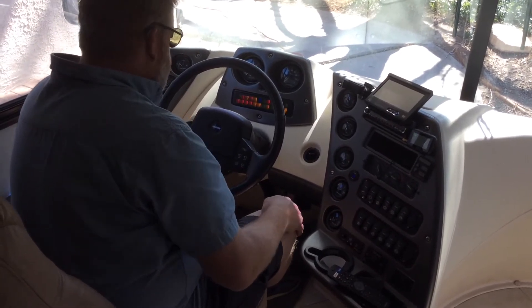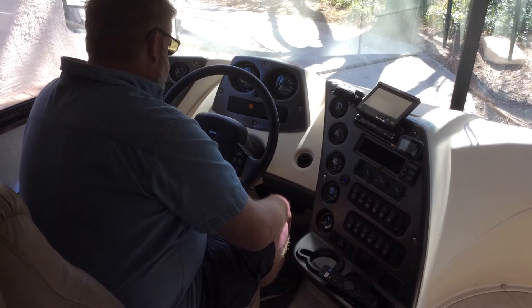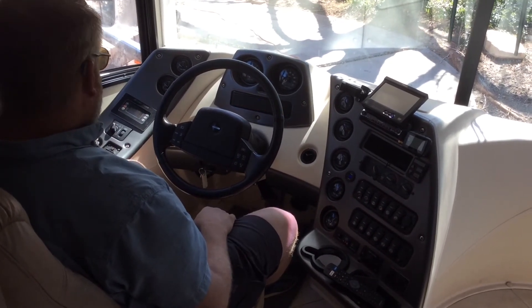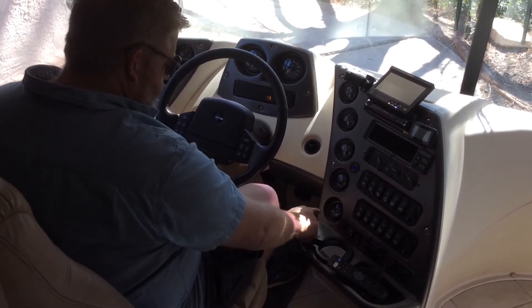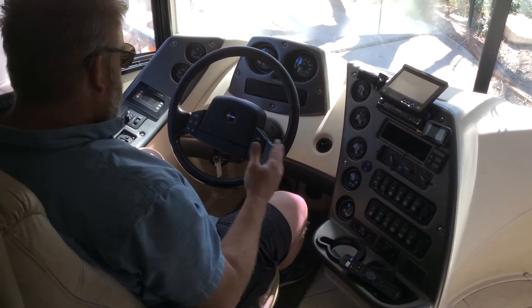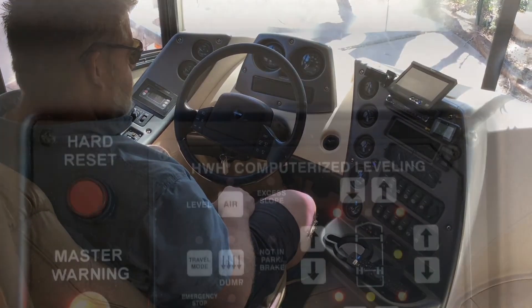Now the air has to pump up. Right now the front air is at 65 PSI and the back air is at 100 PSI. We're going to wait for that air to pump up before we actually drive away. All right, that's good — the air is pumped up now.